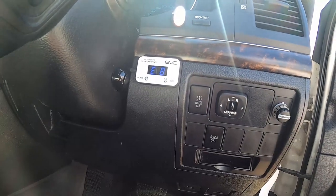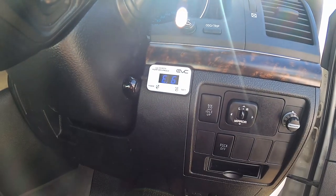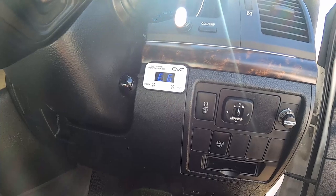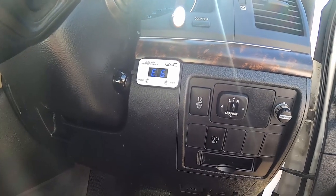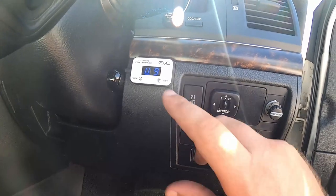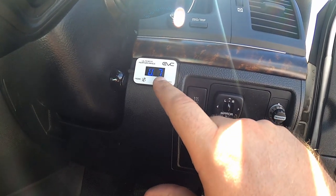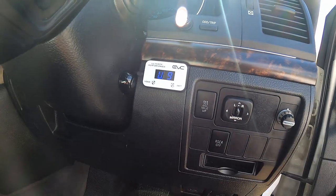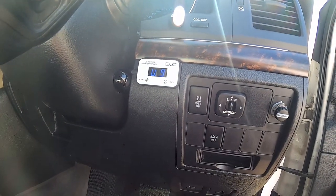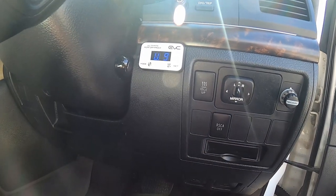Eco mode has eight to nine settings and is really good for when you're doing rock driving or anything like that where you want to dampen the throttle - it really dampens it out. Then obviously Ultimate mode, again nine settings from one through to nine. I drove it on nine yesterday and it was crazy responsive - I couldn't drive it like that.